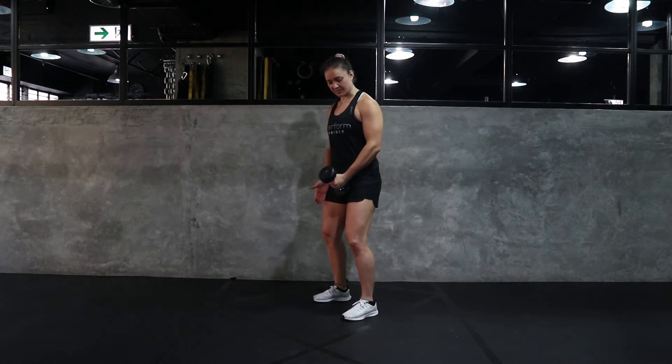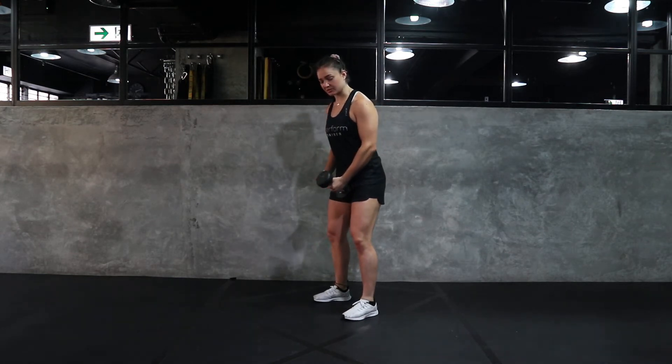Hey all, this is Tyler with Perform and I'll be showing you the single arm with Chuck. For this movement, you want to have your feet shoulder width apart, slight bend in your knees. You're going to hinge a little bit over.